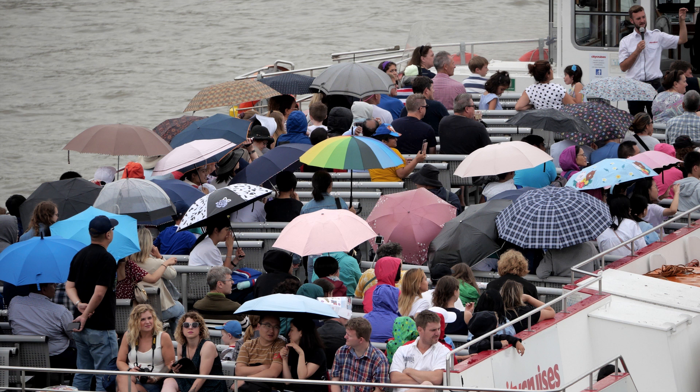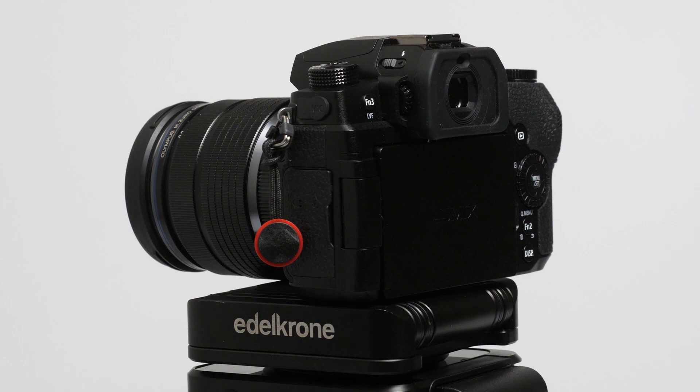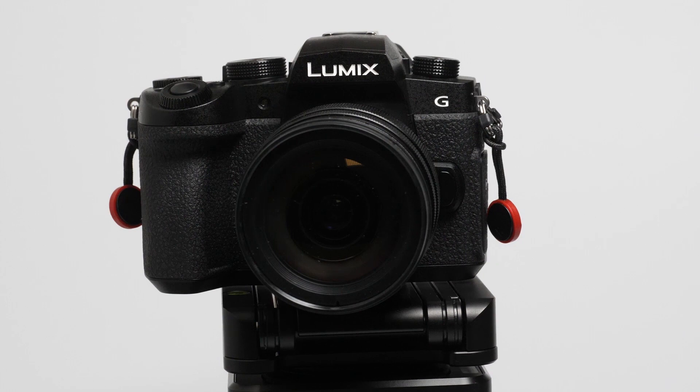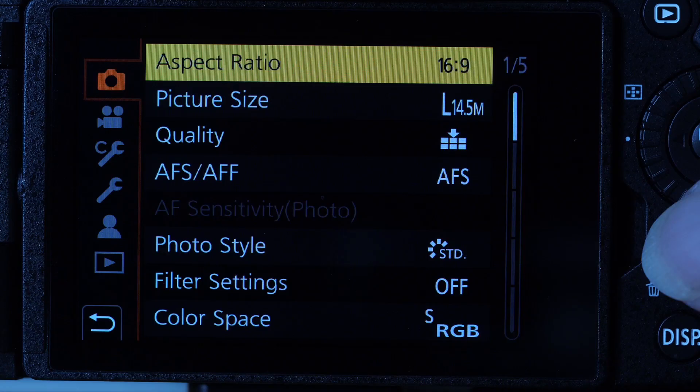The 20 megapixel sensor is the same as in the G9 so image quality isn't an issue. The camera is packed with features: the new-to-Panasonic live composite view, slow motion video, video shooting time limited only by card capacity or battery life, post focus to free you from the stress of deciding where to focus, and all the extras you'd expect including an improved menu system taken from the G9.